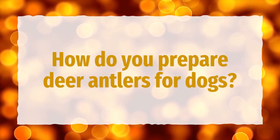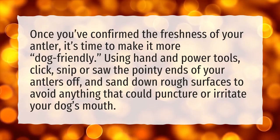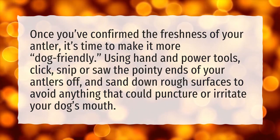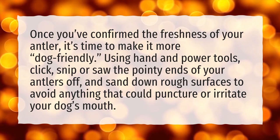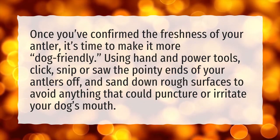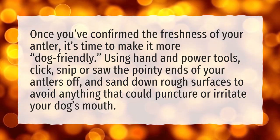How do you prepare deer antlers for dogs? Once you've confirmed the freshness of your antler, it's time to make it more dog-friendly. Using hand and power tools, snip or saw the pointy ends of your antlers off, and sand down rough surfaces to avoid anything that could puncture or irritate your dog's mouth.